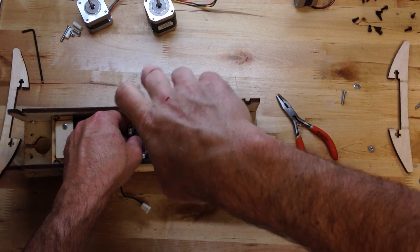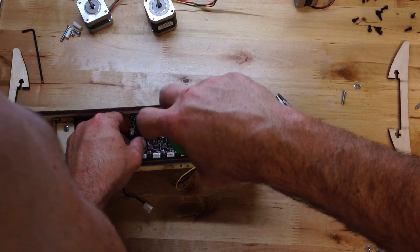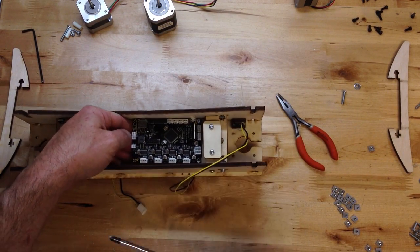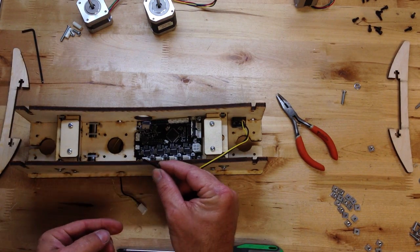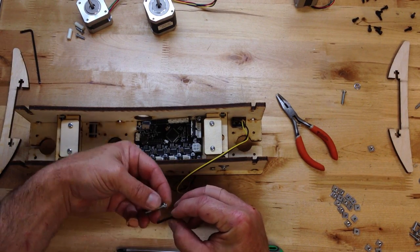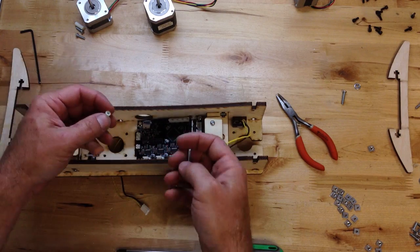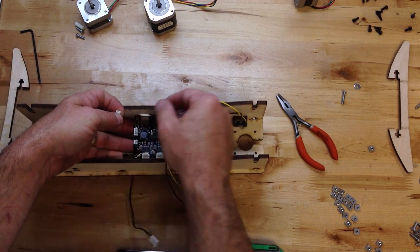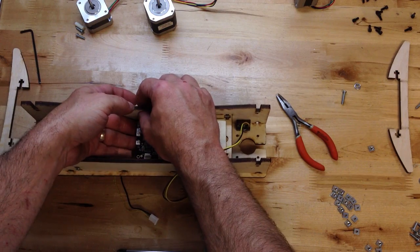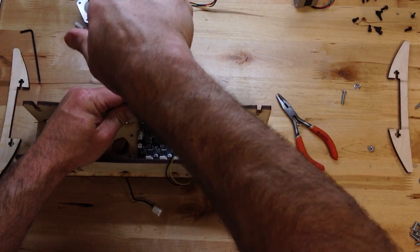This board is kind of weird because, at least this version of it — this is a revision B printer board — this particular screw hole is smaller. So we're actually going to use a long, I think this is 20 millimeter, pretty close to an inch and a quarter. We're going to want to put one of these risers underneath here, and then that self-threads with no washer into the wood.